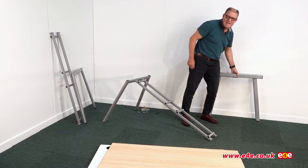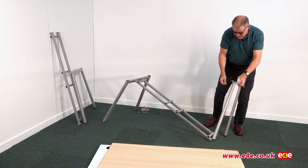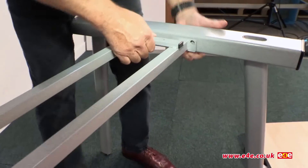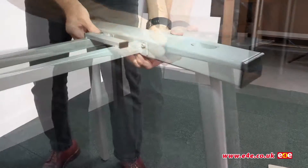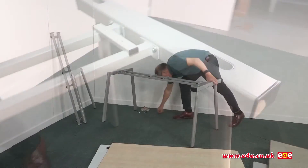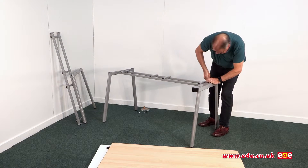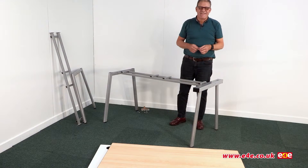With the first leg in place we now need to put in the shared leg, which has got female threads on either side so that we can join the two support frames together. I'll loosely put these bolts in to position - there's one in and there's the second. I'll do those up finger tight, then tighten them up with the Allen key. That's the shared leg now in position.